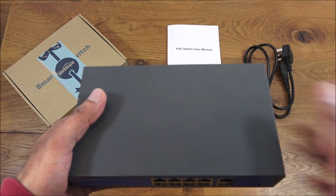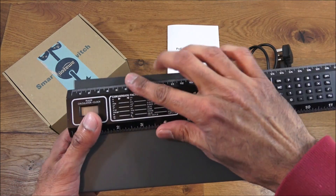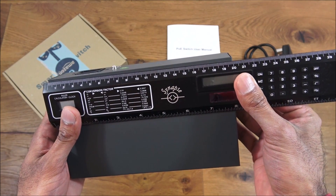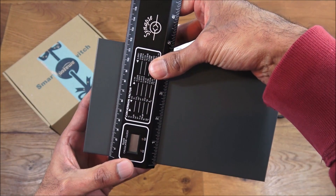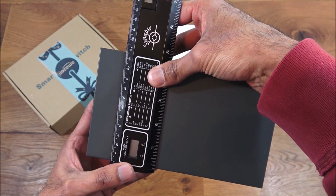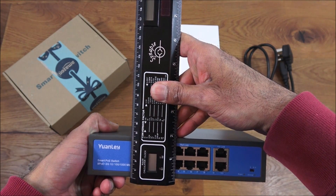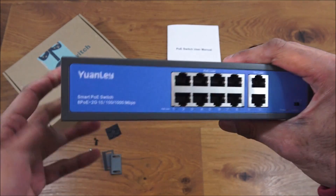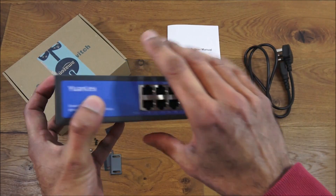Let me show the actual dimensions of the device. Getting my ruler - it's just under 20 centimeters by 11 and a half, and the thickness is just under four and a half centimeters. So quite a compact device. It's got vents at either side.